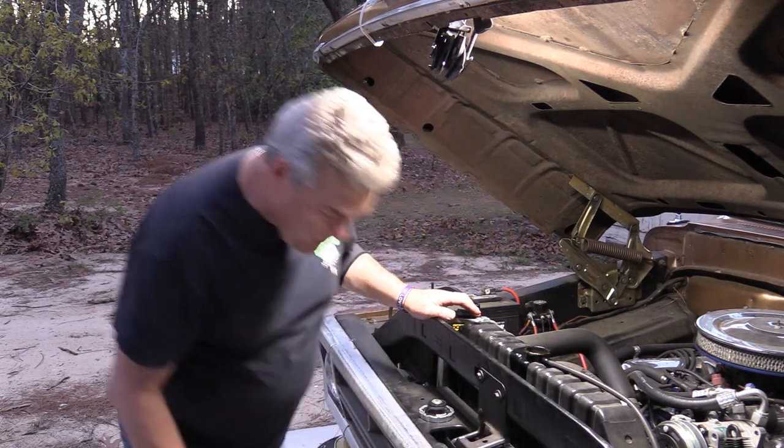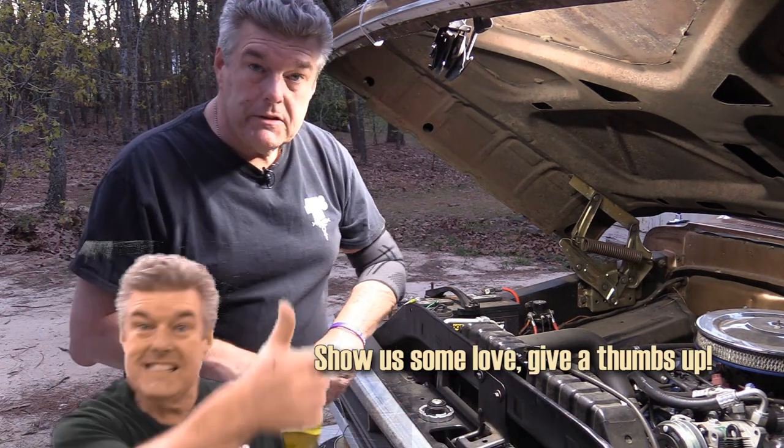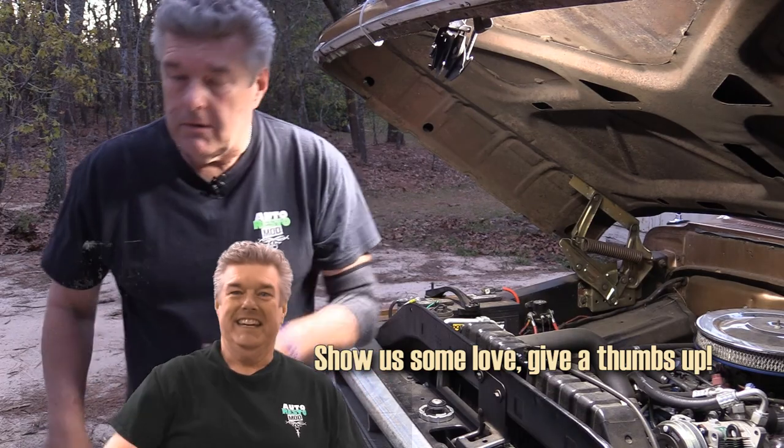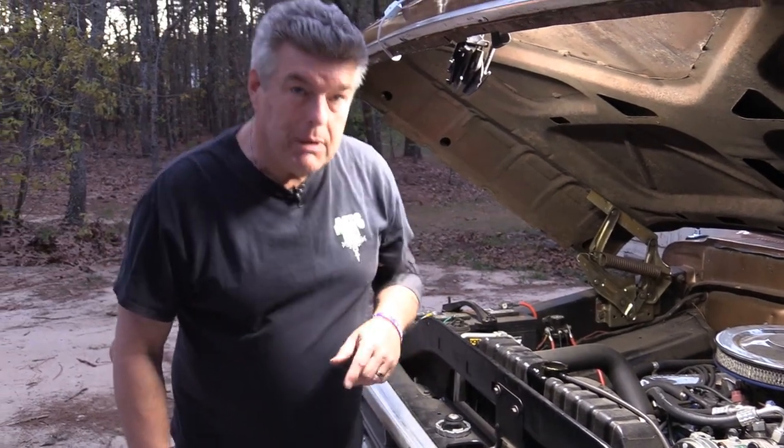That's where it needs to be now. Wow, that's a whole bucket of coolant. I'm going to clean up my mess. I'm going to throw my pressure tester on it so that we can test the pressure, and we're going to test it overnight. Bada bing bada boom.